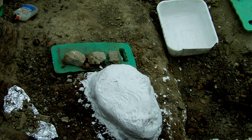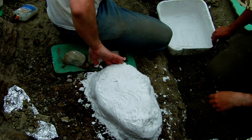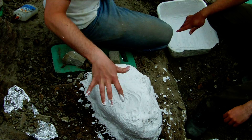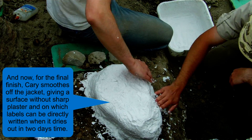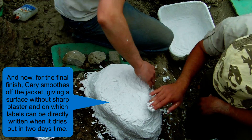We've just disappeared off the screen there and that's because we had to go and wash our hands, because the plaster of Paris does dry up fairly quickly. So what you're going to see now is we're going to start filling in all the gaps — all the bits of hessian that have lost some of the plaster or didn't have enough plaster in them in the first place. We are filling in those holes.